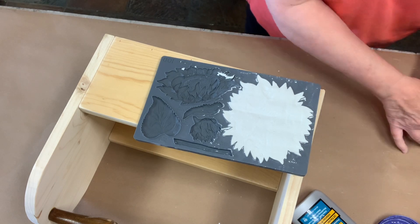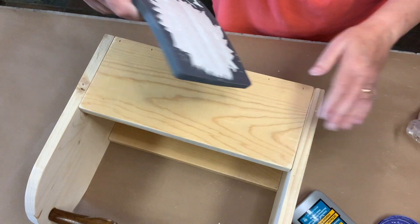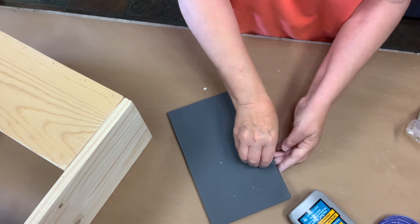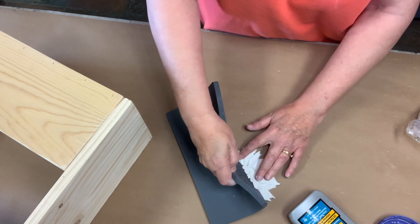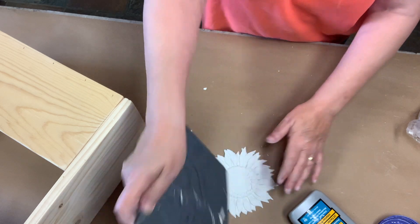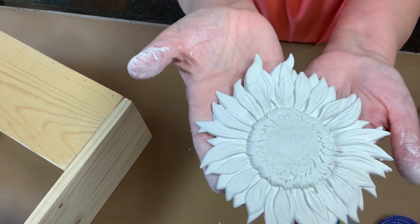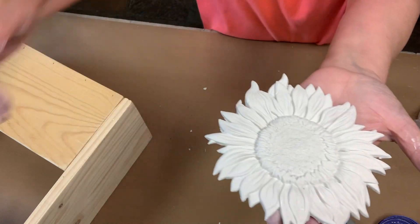Okay, so after you get it smoothed out and you're happy with the way the edges look, you're just going to flip the mold over and just kind of roll it up. So you can see the design — it's very intricate.